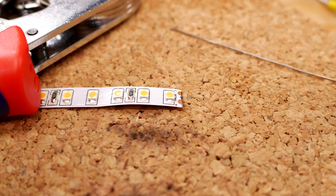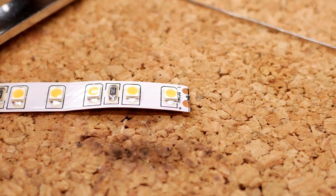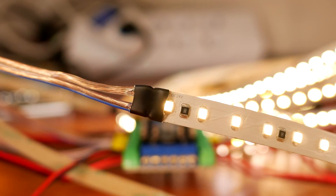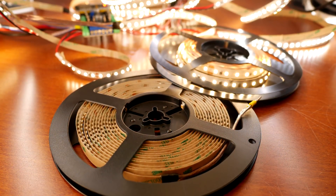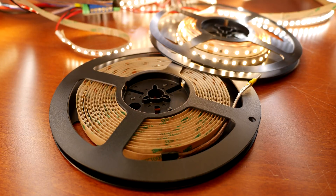Hey guys, welcome to this how-to on how to solder new leads to an LED strip. In this video, we'll go from this to something that looks like this. Often this is needed because LED strip comes on 5 meter spools and most of the time you don't need pieces that are that long.